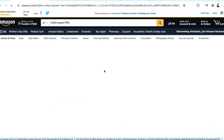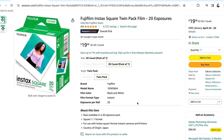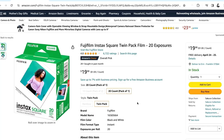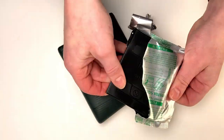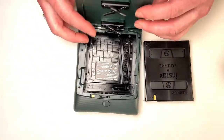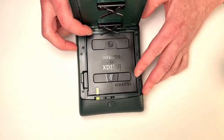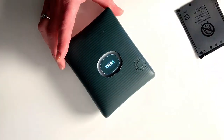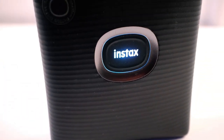The film itself costs $20 for about 20 images, so that's like $1 an image, and all considering that's not too bad when it comes to instant film. To load the printer, it's also really easy. All you have to do is take the film out of the package, open this little release here, and line up the yellow marks with one another, and boom! The dark slide will eject automatically.